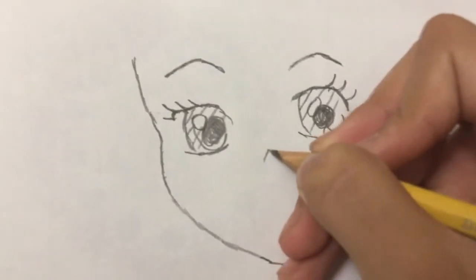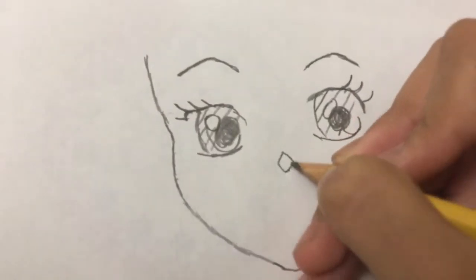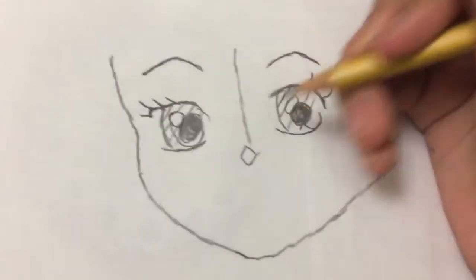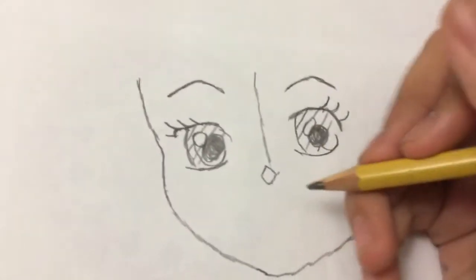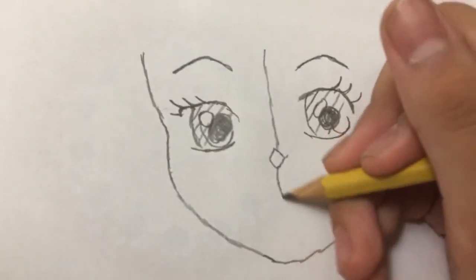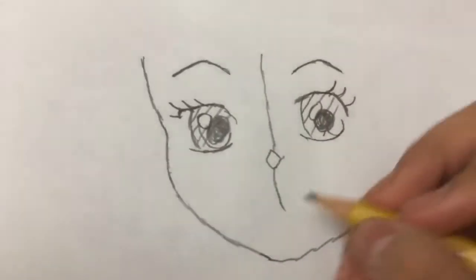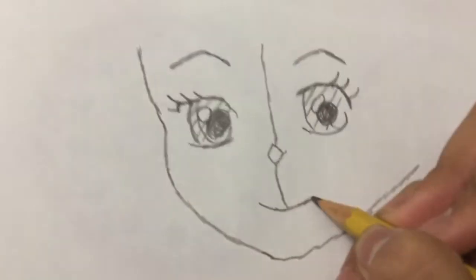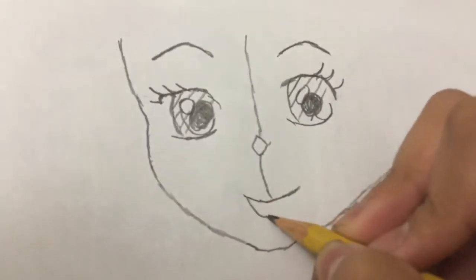Next, the nose. I'm just going to make a little diamond, and then we have a line. There. And then we have another curve, and then when the curve stops, we make the face — like her smile. So it's just a smile.